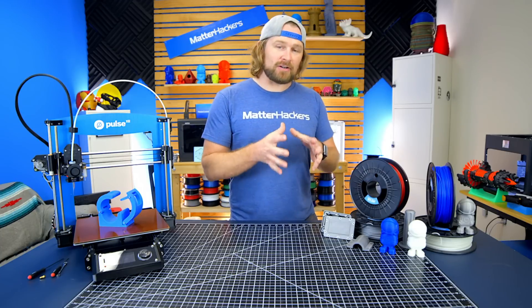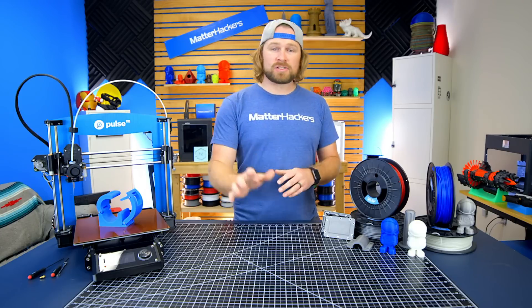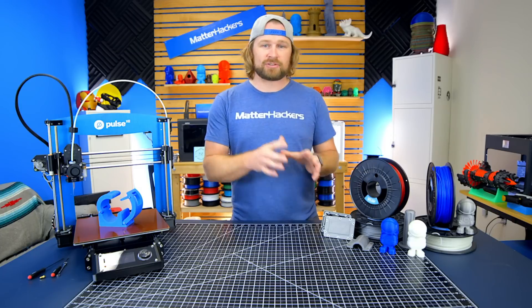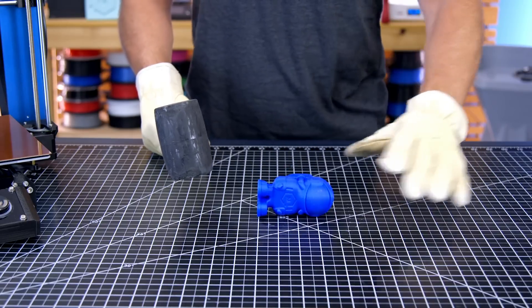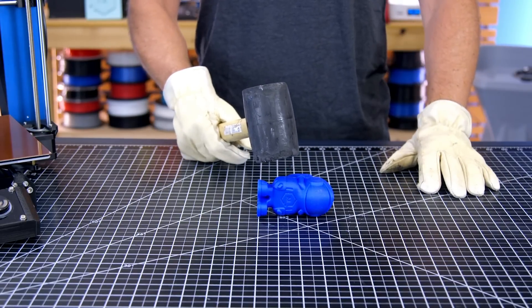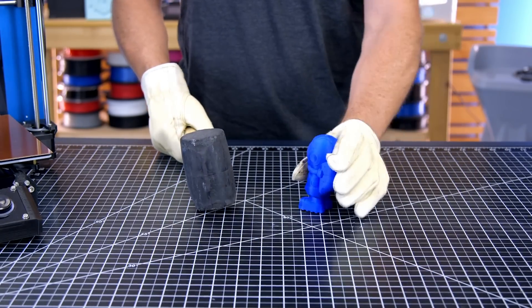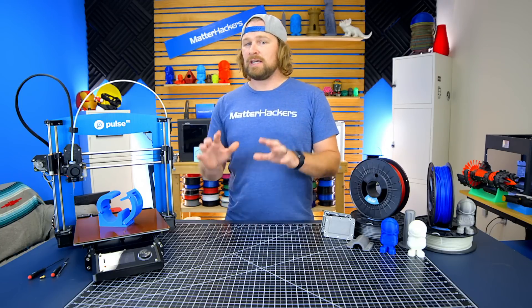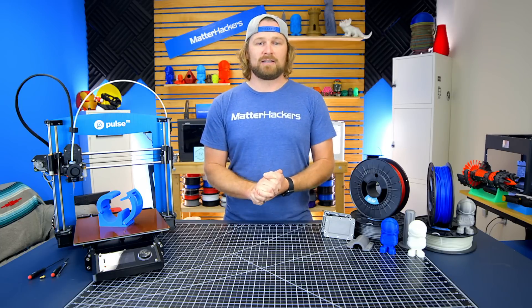Nylon G is an engineering-grade material with technical 3D printing in mind, but also ready for you to use at home. With its low warp yet high impact resistance, it's never been easier to do additive manufacturing in your home with end-use parts in mind. Nylon G is excellent for creating parts that need to take a beating or withstand a ton of kinetic energy being thrown at it. Glass-filled nylon is nothing new — it's been used in the aerospace industry and a bunch of other industries. You may know it best from cordless drills, which are molded out of glass-filled nylon.